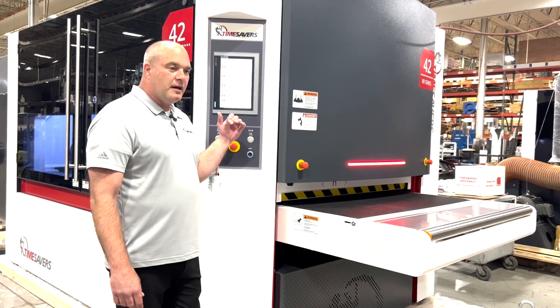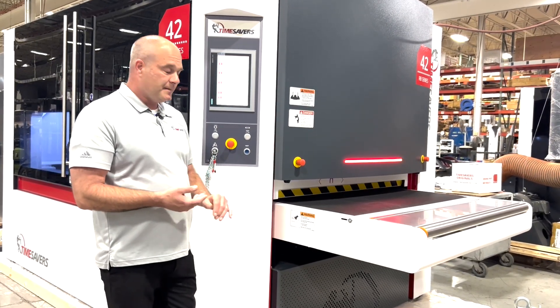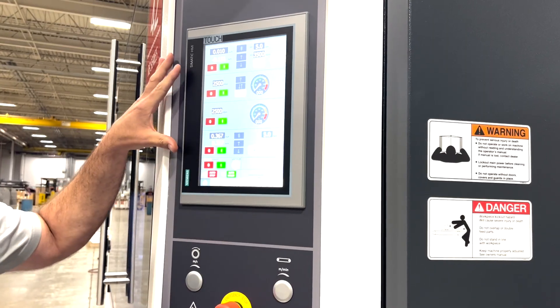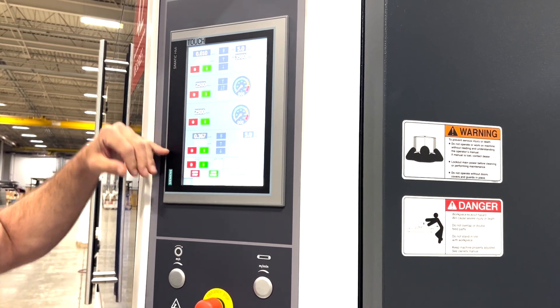We do have an in-feed and out-feed status bar indicator to let you know what status the machine is in. It also includes an HMI touchscreen control panel, which is pretty intuitive and broken down into sections.